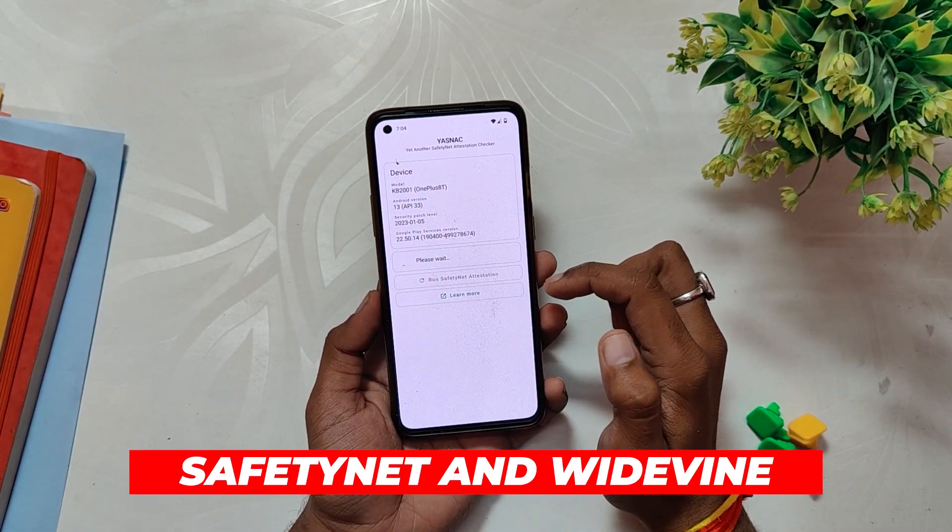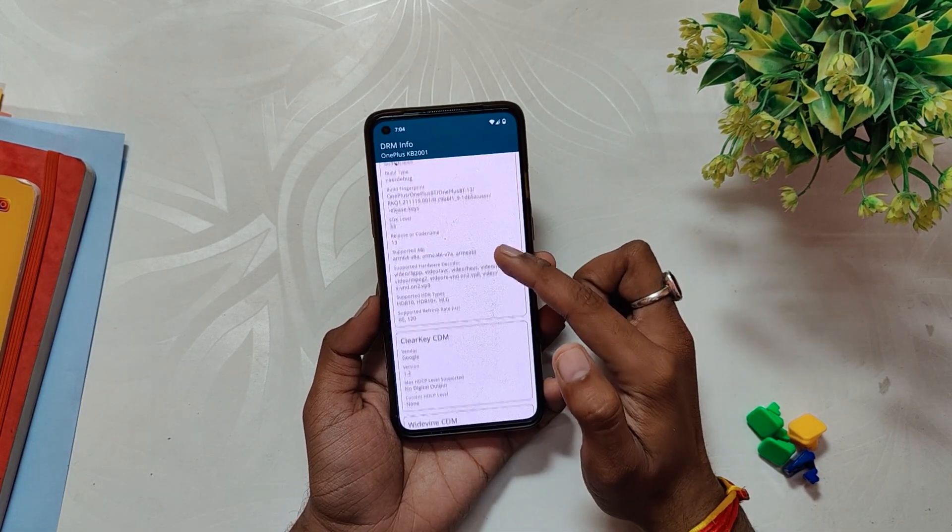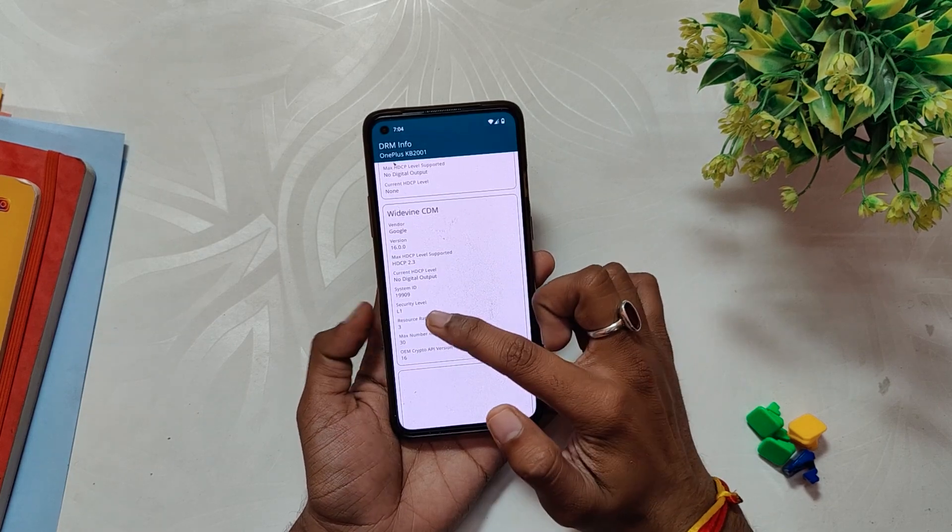Banking and payment apps will work just fine as LineageOS passes the SafetyNet test out of the box. If I show you the Widevine security level, that is also L1, so you can stream HD content on Netflix and other streaming sites.